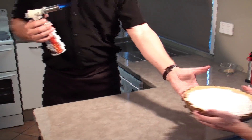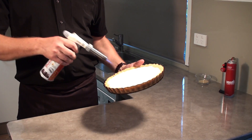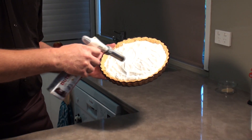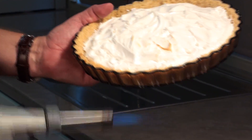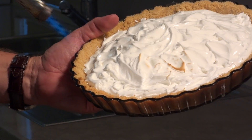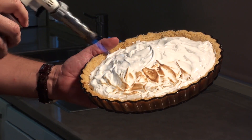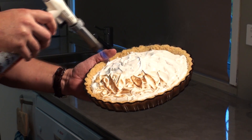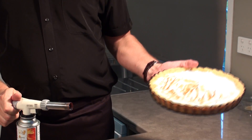Next we've got a pie — a beautiful pie with some egg whites. Just open up the flame a bit and touch it with the tip of the flame. Really careful not to overdo it. And just look at that — just gorgeous.